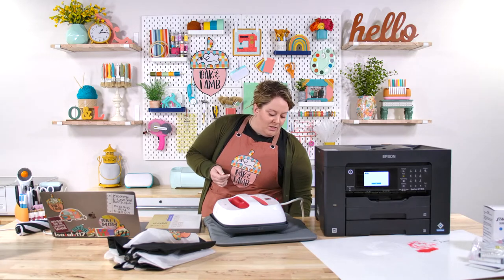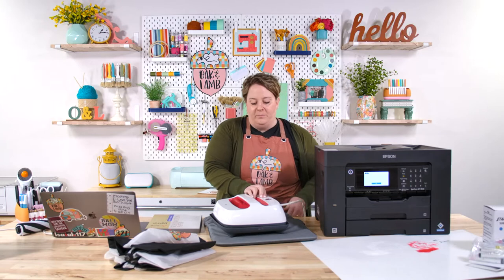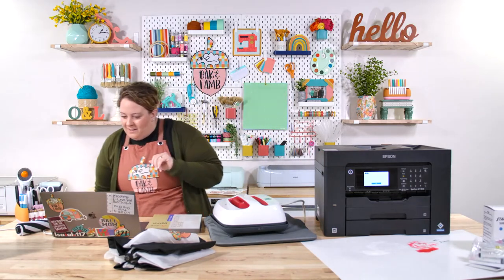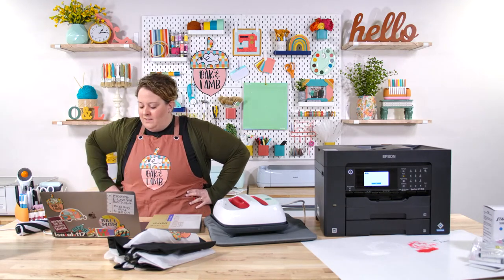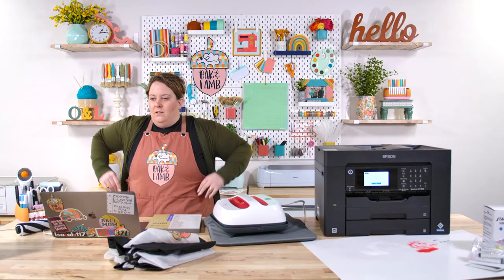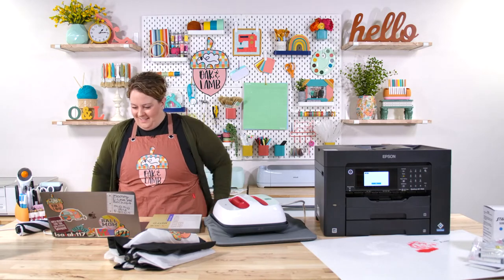Get your sublimation questions ready. I'm going to go ahead and preheat this. We've got a lot of people here — they're really excited. If you didn't watch last Thursday's live, Becca had nine sublimation blanks on the table that she shared with you all. That was a great live if you want to go check it out.